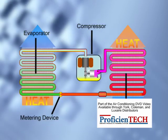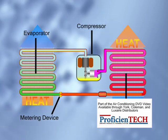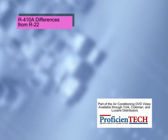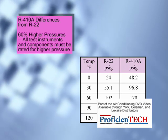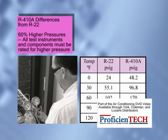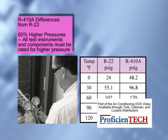The air conditioning cycle with R-410A is the same as it is with an R-22 system, but there are some major differences a technician must be aware of. R-410A pressures are approximately 60% higher than a comparable R-22 system. All components in the system must be rated to handle the higher pressure, including a manifold gauge set and refrigerant recovery machine.